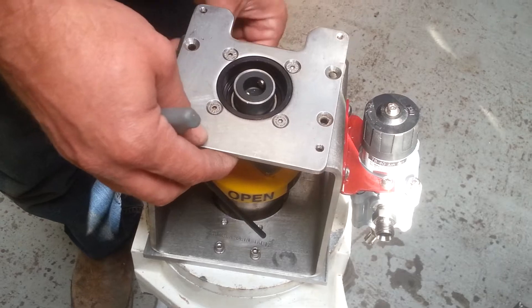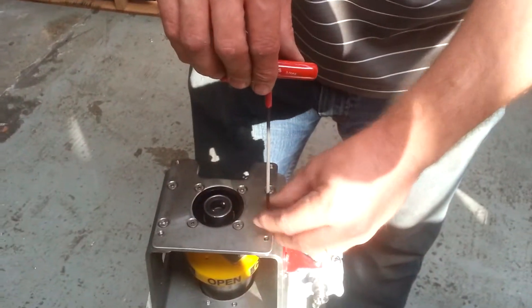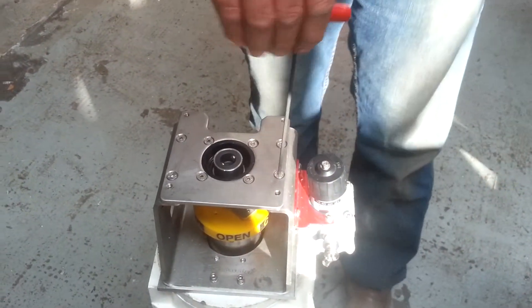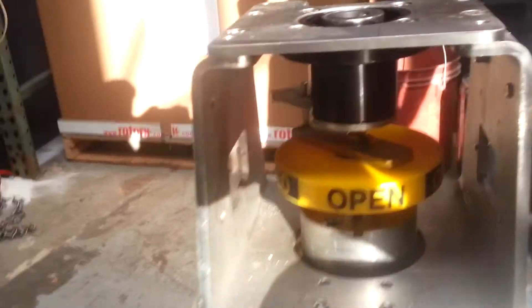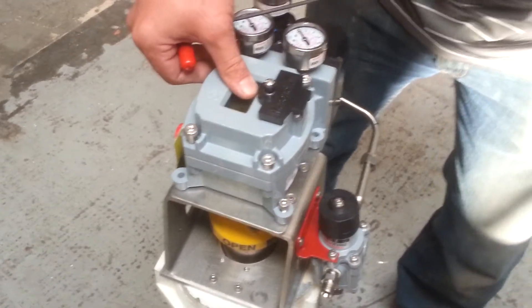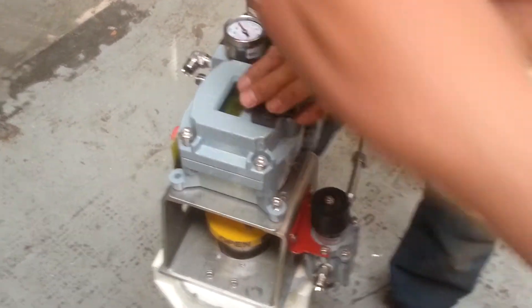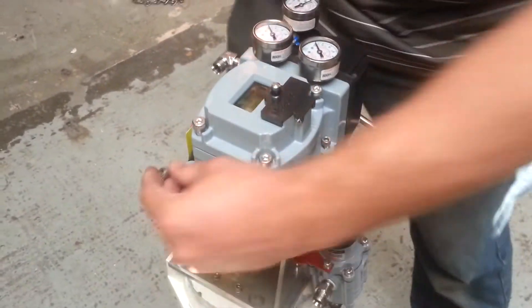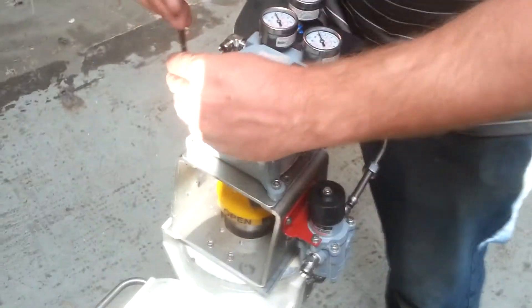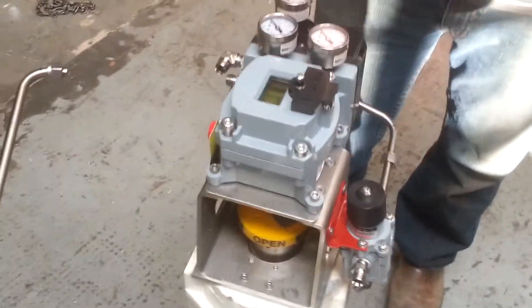The magnet Hall Effect sensor is secured and mounted. It's a matter of putting our SVI to. Now complete by running the air tubing and calibrating and testing.